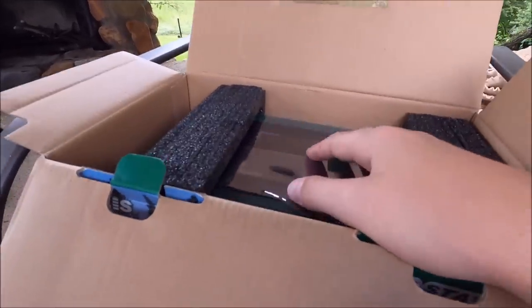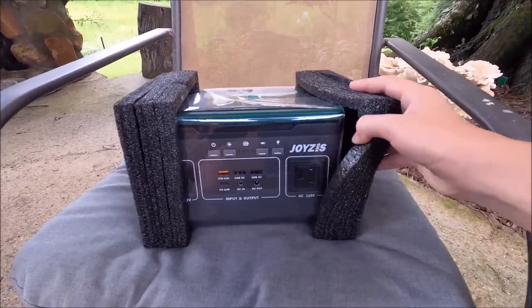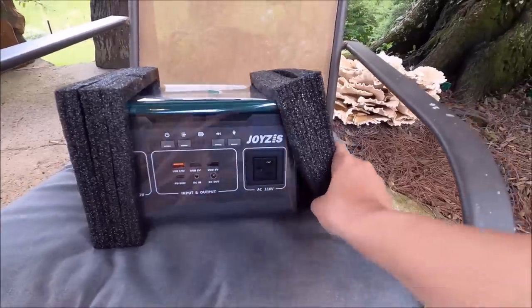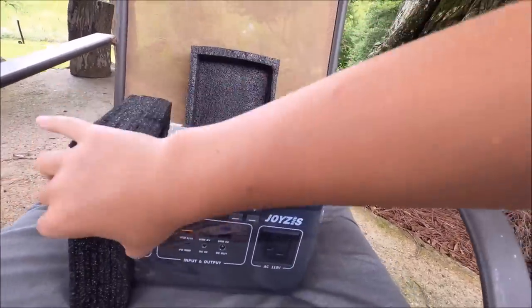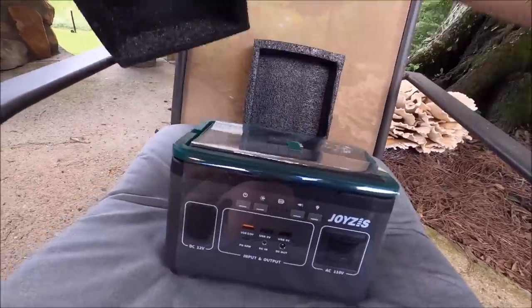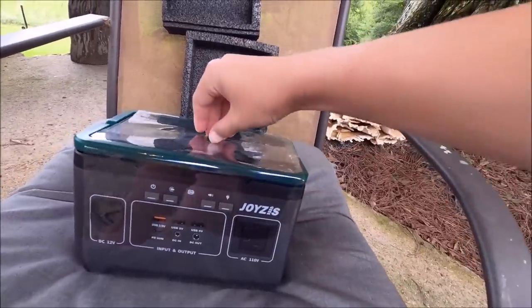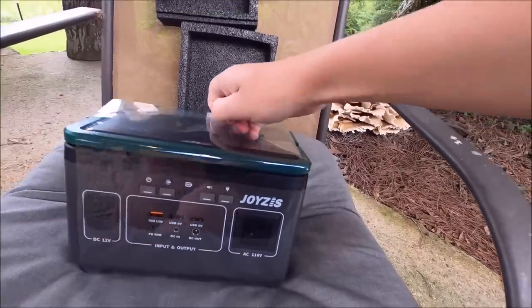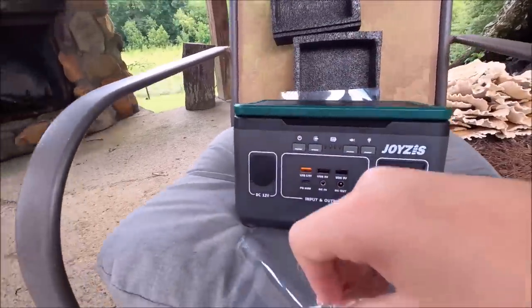There is the actual power station itself. I finally got it out of the box - this thing is heavy. You'd be surprised how heavy this thing actually is. But all the charging stuff we're not going to need right now because it's already charged, so let's go ahead and deal with the plastic off here.